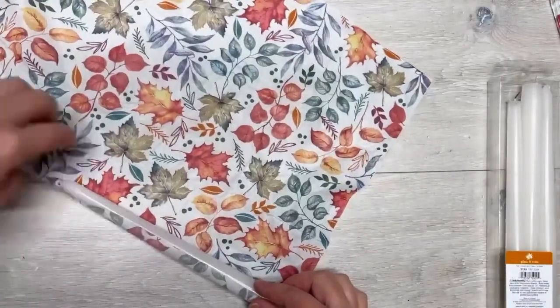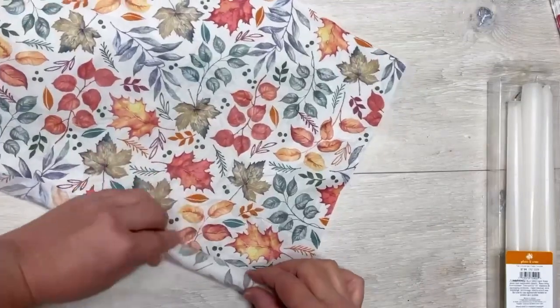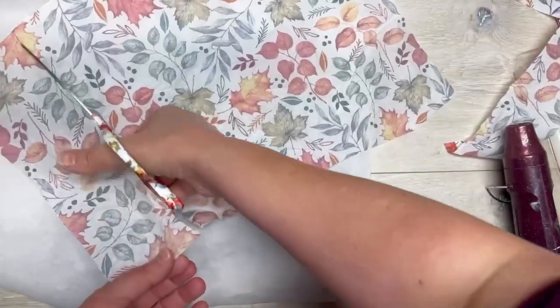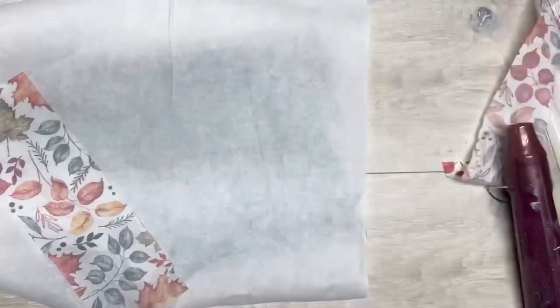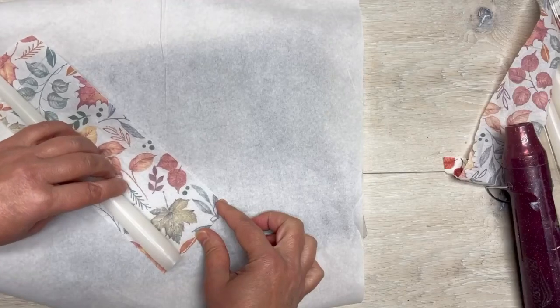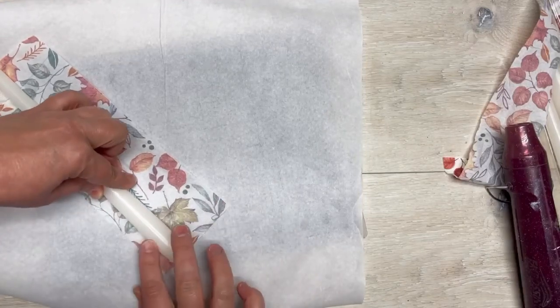I have these tapered candles — I got them from Michael's, I think they were 90% off at the end of the season. I'm just going to measure by putting the candle on and rolling it so I know about how wide to make it.